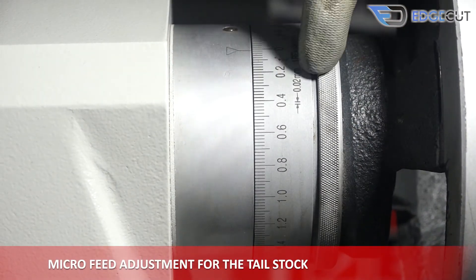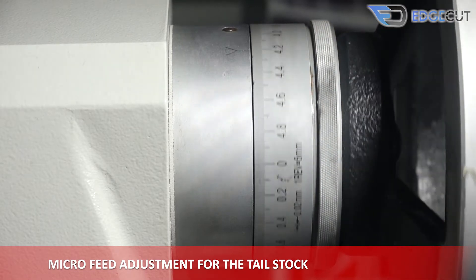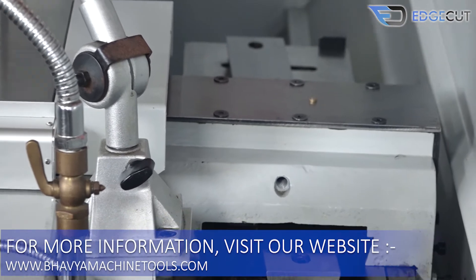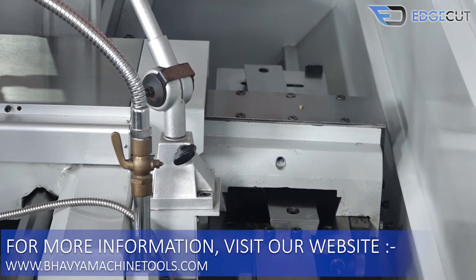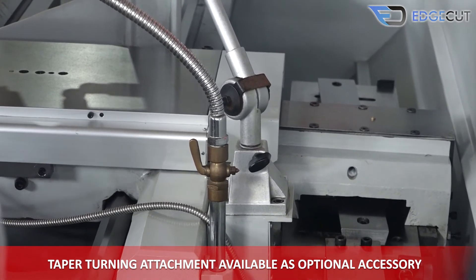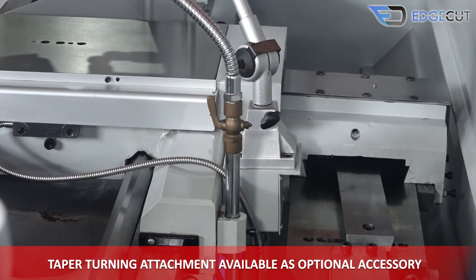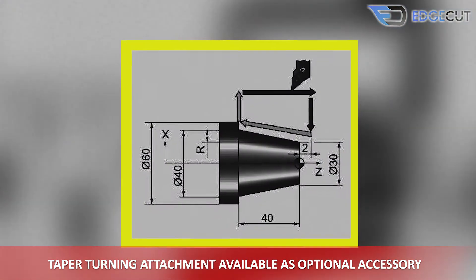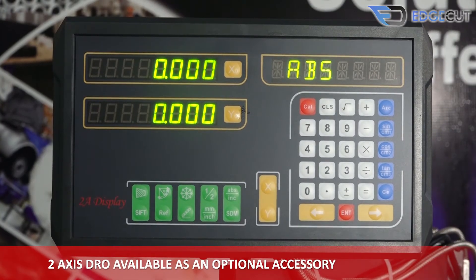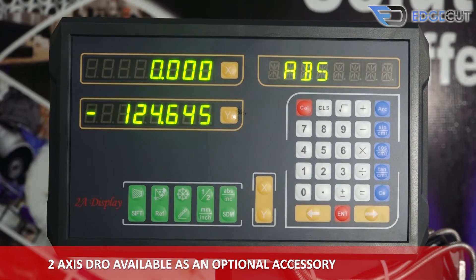The tail stock also features micro-feed adjustment for precision. There is a taper turning attachment available as an optional attachment for doing taper operations. There is also a two-axis DRO available as an optional attachment with the machine.